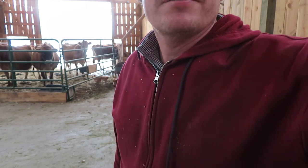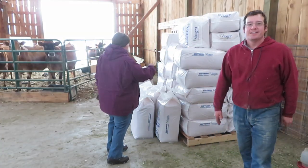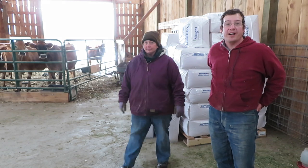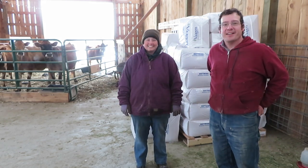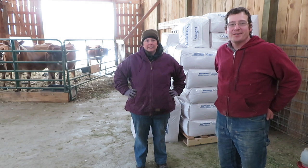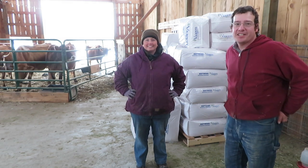We'll just show you the end result. We have some fresh, clean bedding for the cows for at least another little while. They're supervising. We'll throw a few bags down here soon because we kind of ran out this morning — give them a nice bed of clean sheets, I call it, tonight.